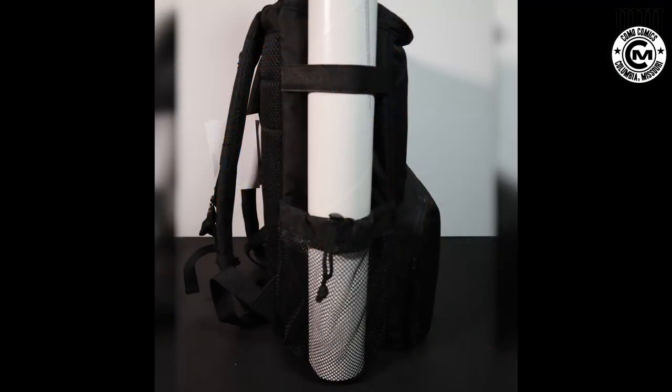Each side has a mesh pocket on the bottom, and above each one is an elastic loop. If you're a print collector or poster person, you can slide a poster tube right into the side of the bag and tighten it down. Your concerns about bent corners or leaving prints somewhere are completely alleviated. This is a great integration you don't see in most backpacks — if you're a print collector, this is going to be a game changer.